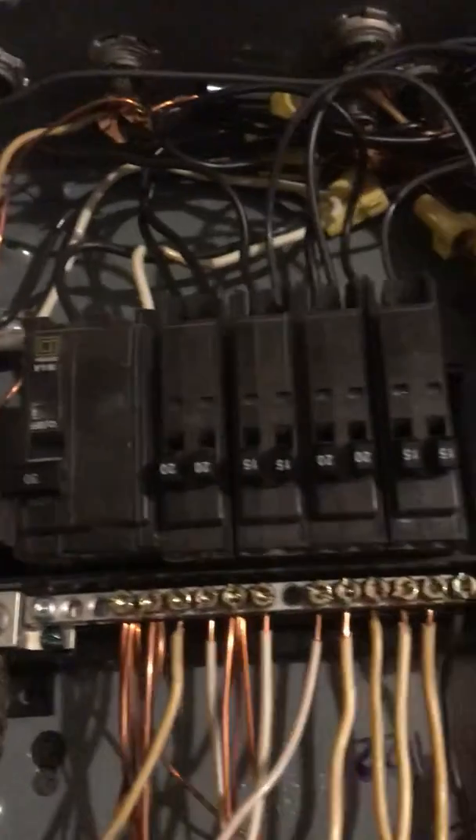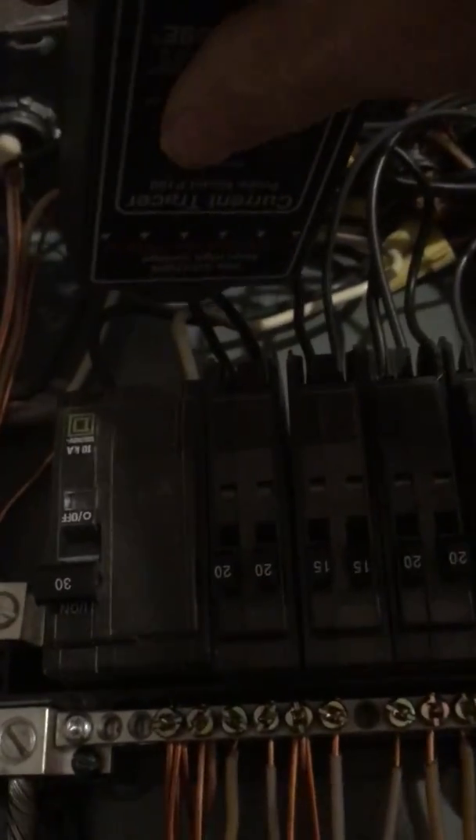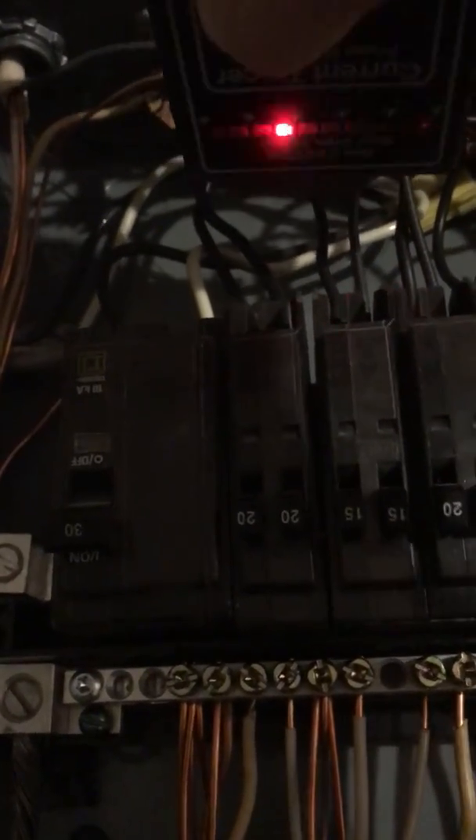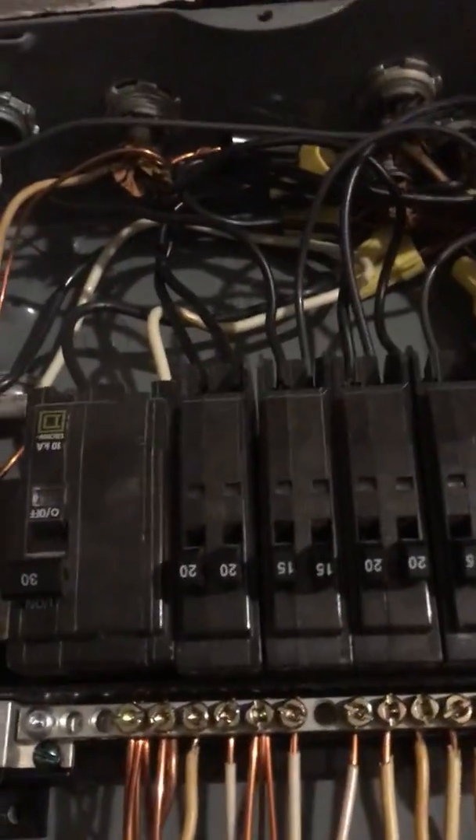It looks like it's having trouble determining which breaker it is. The reason I took the cover off is to find our circuit. Now I'm pointing the wand at the hot wires coming into each breaker — low signal, low signal, low signal, low signal — there it is! So what we just determined is that this wire right here is the one that's beeping. That's our wire.